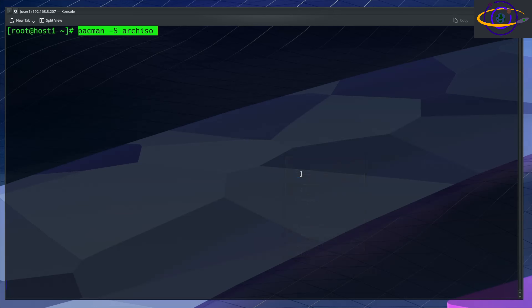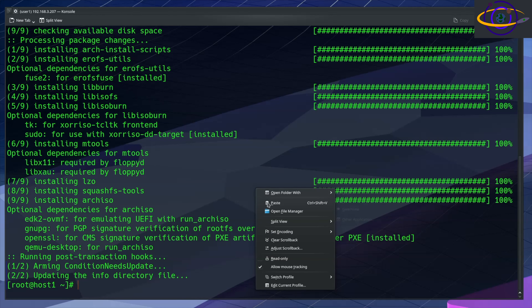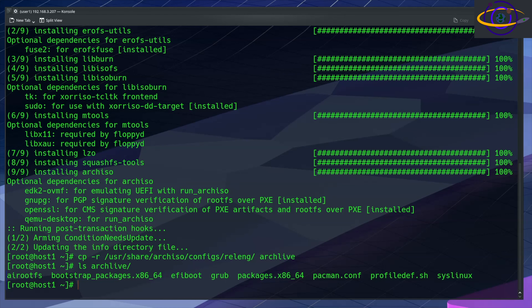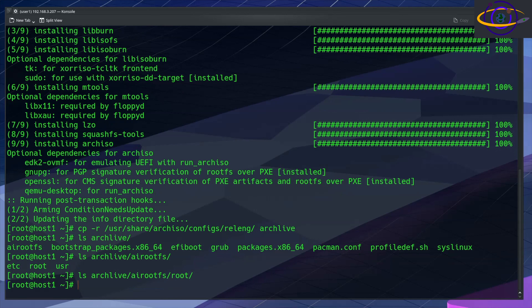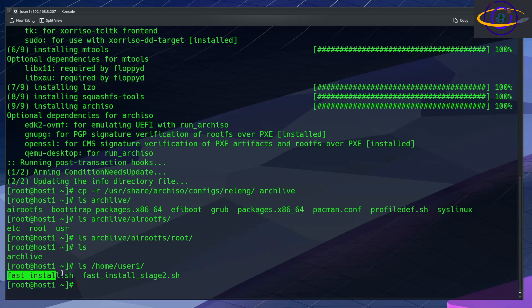Now we're going to actually create a custom Arch ISO. First, we use pacman to install the archiso tool. This copies an existing profile over to a new directory called ArchLive — that's the directory we're going to build our system in. It's basically like a template that we copied over. Under airootfs, that is the root file system for what's going to become our ISO image. We can look in the root's home directory under the root directory — that's where we're going to place our script files.